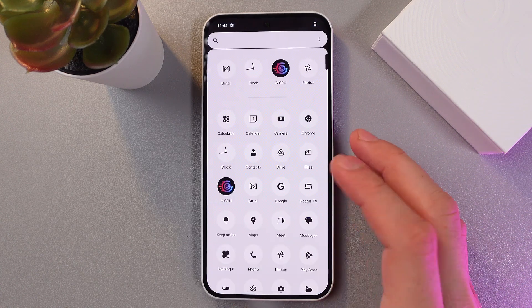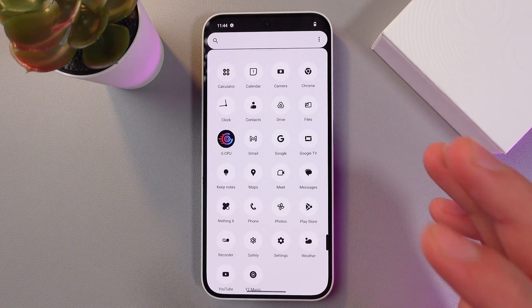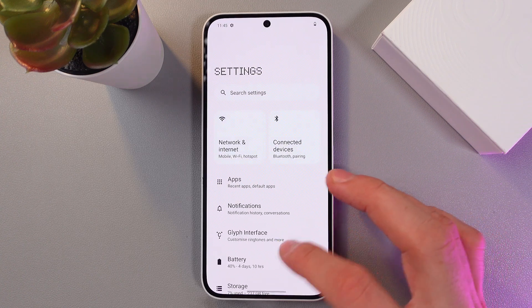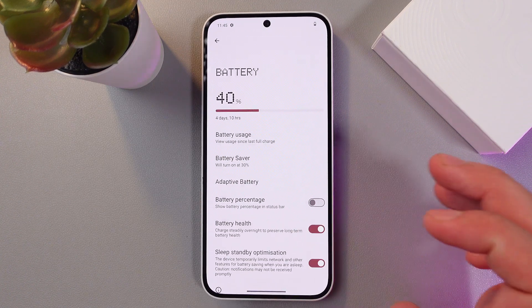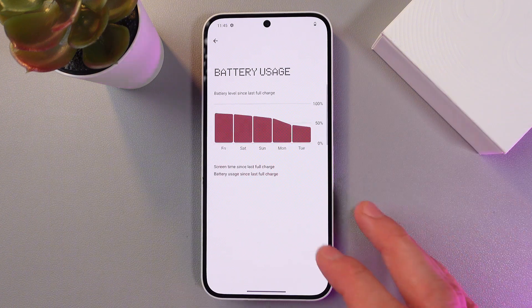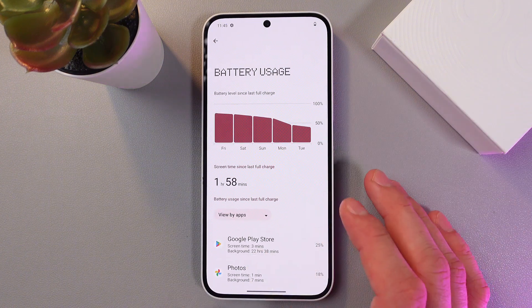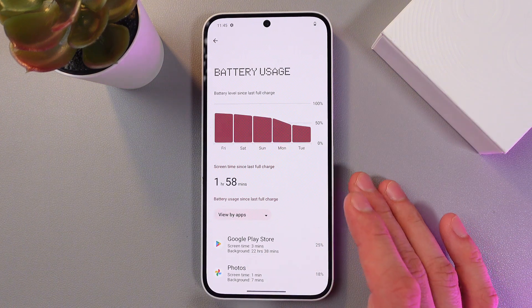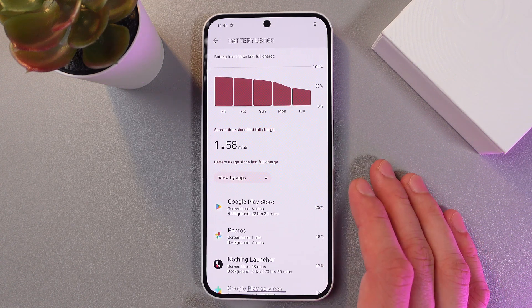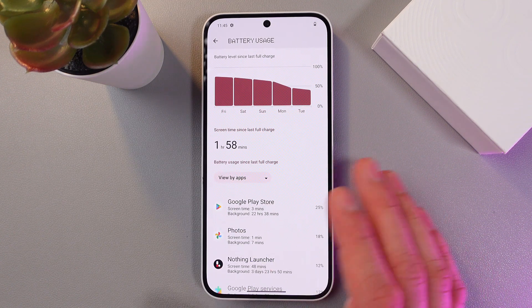Another great way to fix the problem is to remove battery-draining applications. Go to Settings, then the Battery tab, and find your battery usage. Here you'll see the whole list of the most battery-draining applications. If you find any of them unnecessary or particularly heavy, simply delete them.